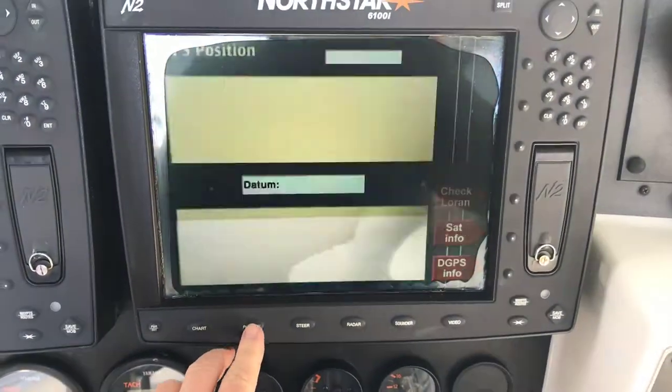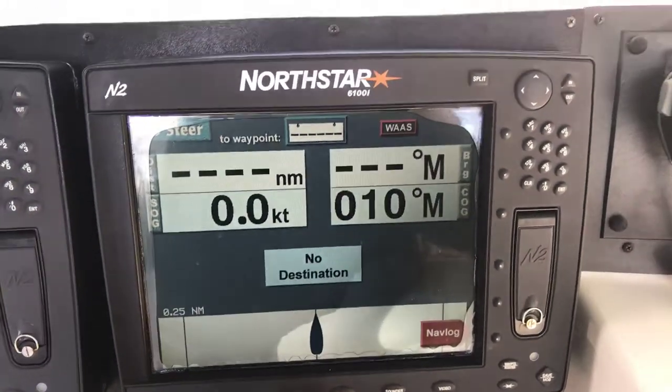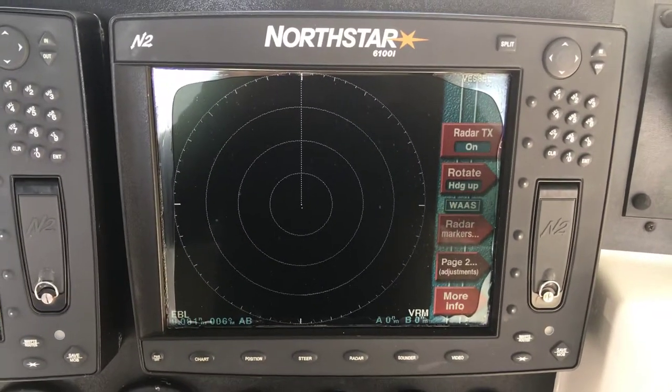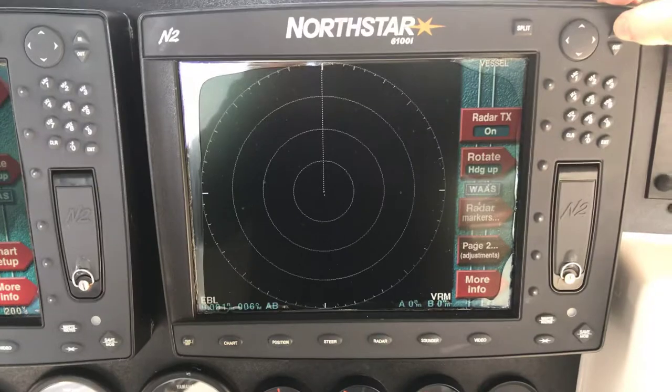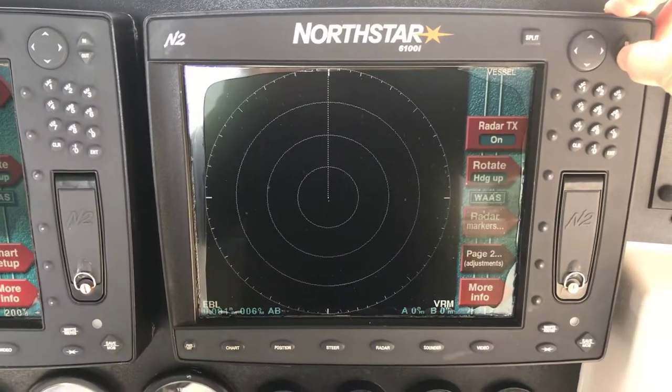Here's the position — where we are — and our coordinates. The steer, the charts, the radar. We don't have to hit the radar button since we've already entered into the radar screen. You can see we're still at 36 nautical miles.